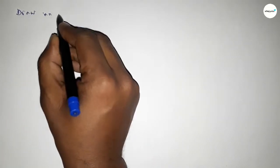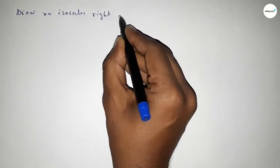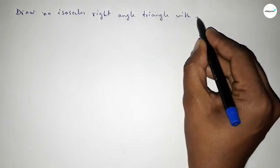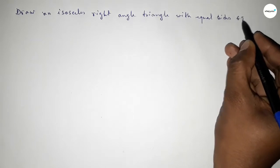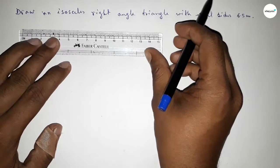Hi everyone, welcome to SI Share Classes. Today in this video we have to draw an isosceles right angle triangle with two equal sides of 6.5 centimeter. So let's start constructing an isosceles right angle triangle.